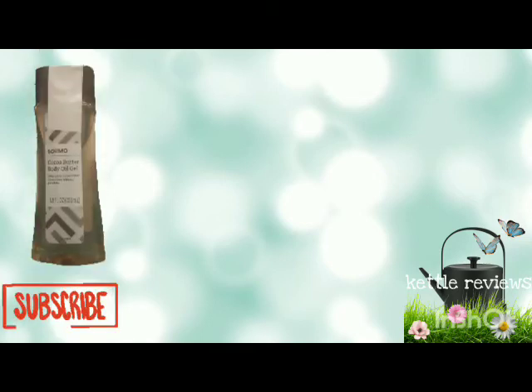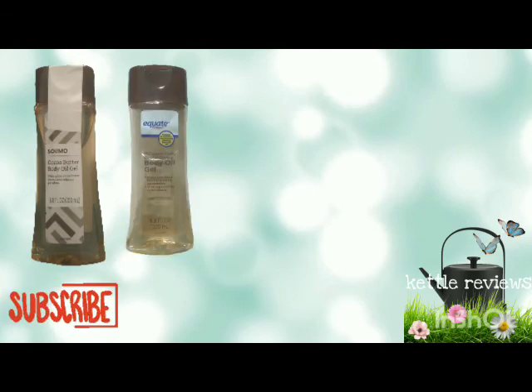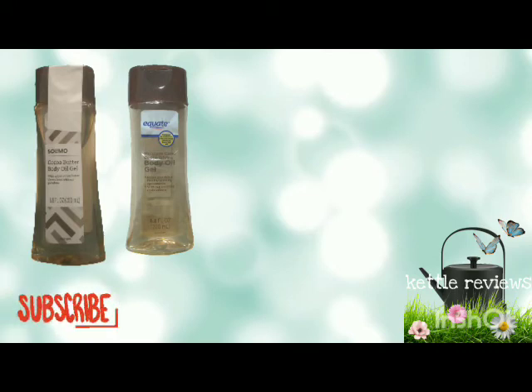The next thing is the Somo Cocoa Butter Baby Oil Gel with added coconut butter, formulated without parabens, and this is 6.8 fluid ounces. This is exactly the same oil as the Equate Moisturizing Care Cocoa Divine Baby Oil Gel, which is also 6.8 fluid ounces — it's just exactly the same product.